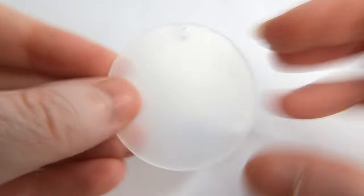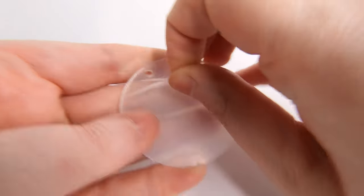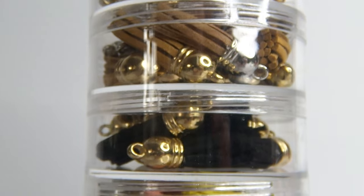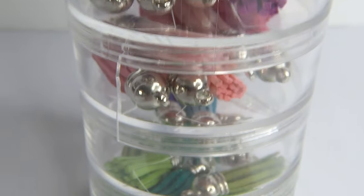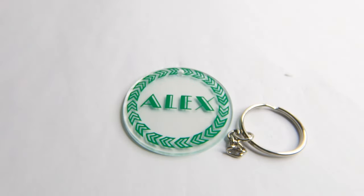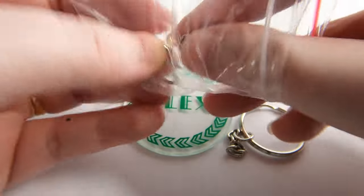They look like this and they come with a plastic film over the top which you will need to remove. These are all the different coloured tassels that I've bought. They are a suede material with a plastic metal-looking stopper on the end. They will come with a keychain and also a metal round piece which will help you join the keychain to the acrylic piece.